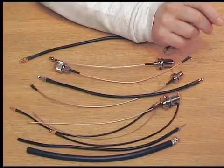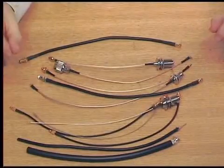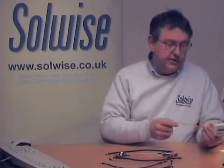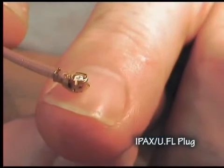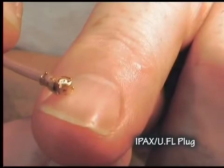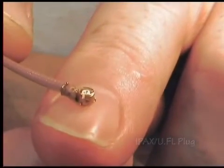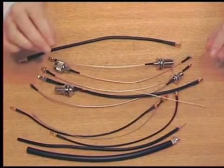This one is on a 316 cable that we talked about. The next smaller one is called an IPAX or a UFL connector. You can see how tiny this is — it's a very small connector. They tend to be fitted onto Mini PCI cards that go inside laptops, and also for outdoor wireless quite often fitted like that.